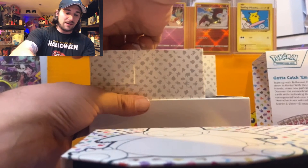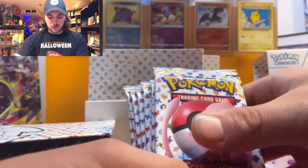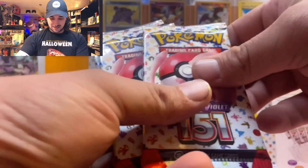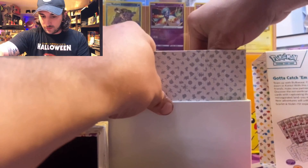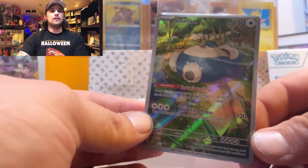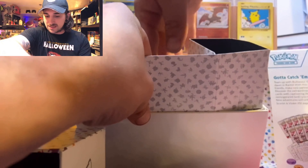It's a crazy feeling finally opening this! We've got nine packs of beautiful 151 — one, two, three, four, five, six, seven, eight, nine packs of 151. We have our Snorlax full art promo — that is a beautiful card. Let's see what these dice look like; the hit markers are the same.